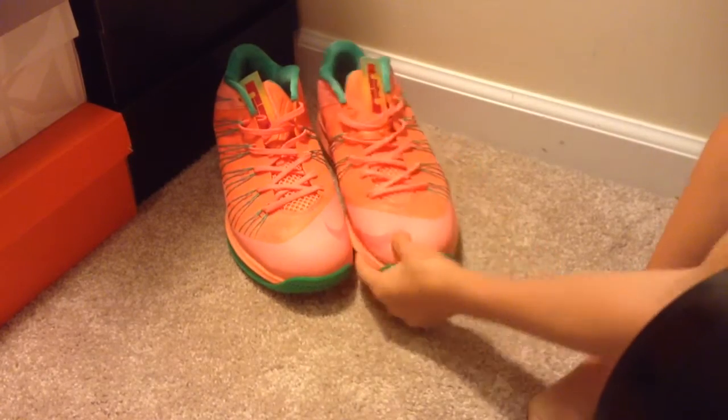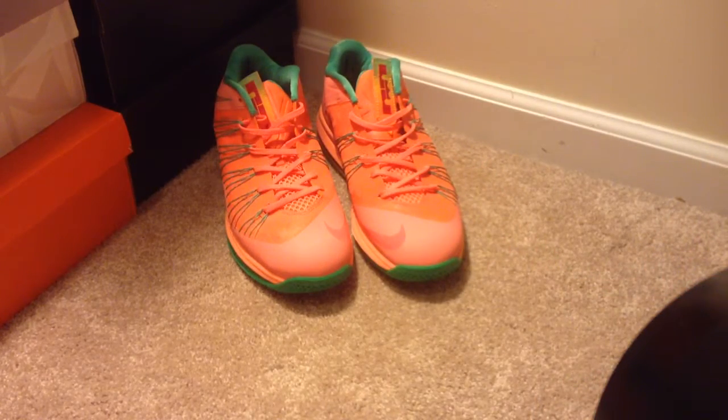People were calling these like girl shoes because they got like a peachy color, but I think they're really dope. We'll have one more video up tonight — this is just a fast little review on these. And if you guys want them, hook us up.